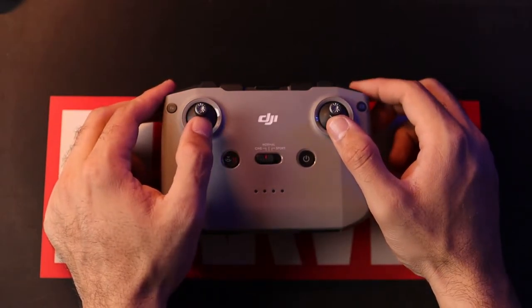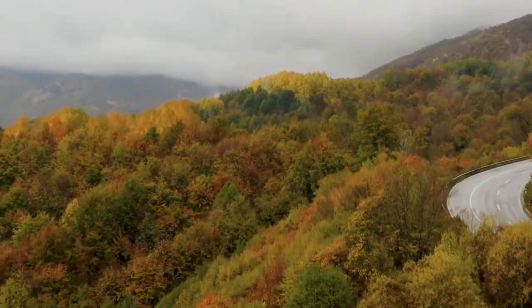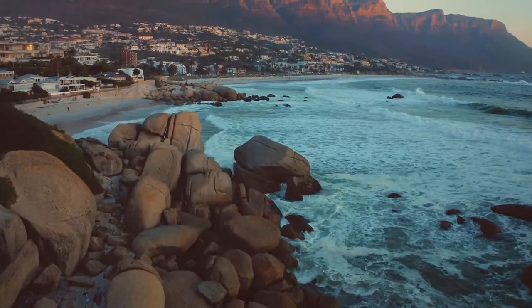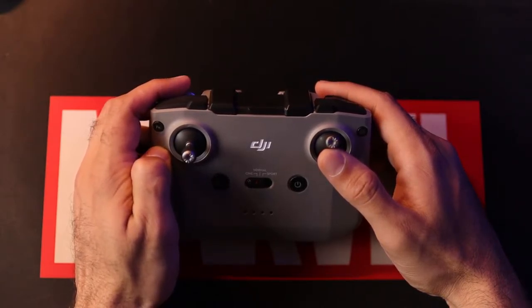To add a little more dynamism to the push-in shot, you can combine two or three motions. You can push in and rise up at the same time for beautiful results — use the right joystick forward and the left joystick forward simultaneously; the left joystick forward raises the drone while the right joystick forward moves it forward. Another variation is the push and tilt up: push the right joystick forward while using the gimbal control dial on the controller to tilt the camera up, getting an amazing shot.